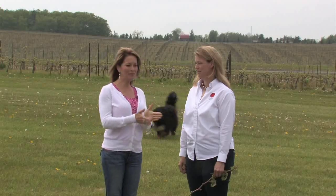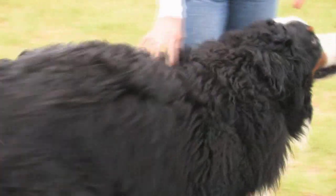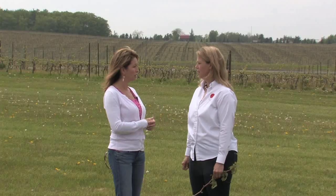Welcome back to Tara at Home. I'm here with Sue Ann from Sue Ann Staff Winery, out on the beautiful property. We want to talk about the vines we're surrounded by. This past winter was really tough for many people — the ice storm and all kinds of things. We heard there was some vine damage down here in some of the Niagara vineyards. We want to talk a little about that.